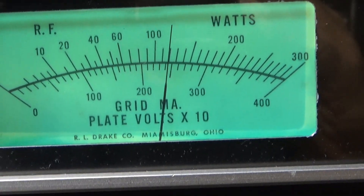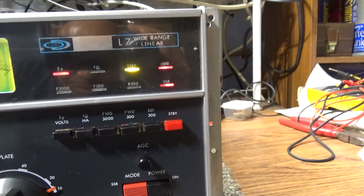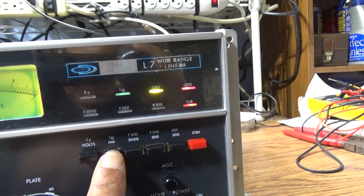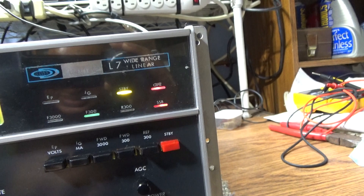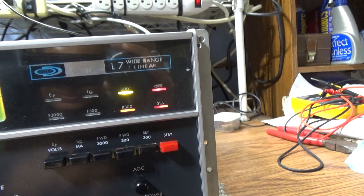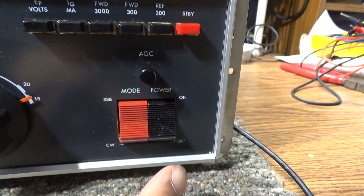I've only got about 2400 on the power supply running on 110, and isn't it pretty? Those are the lights on the L7. It has a multimeter — right now it's on volts — and you can switch it to grid current, which is a nice thing to look at if you know how to read it. There's also a built-in 3000-watt watt meter, a 300-watt forward scale, a 300-watt reflected scale, a standby switch, an AGC pot, SSB/CW switch, and the main power on/off switch.